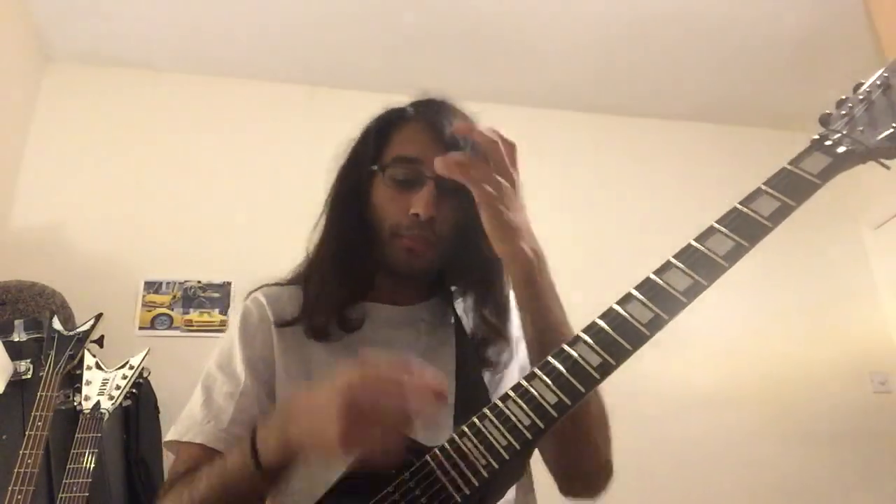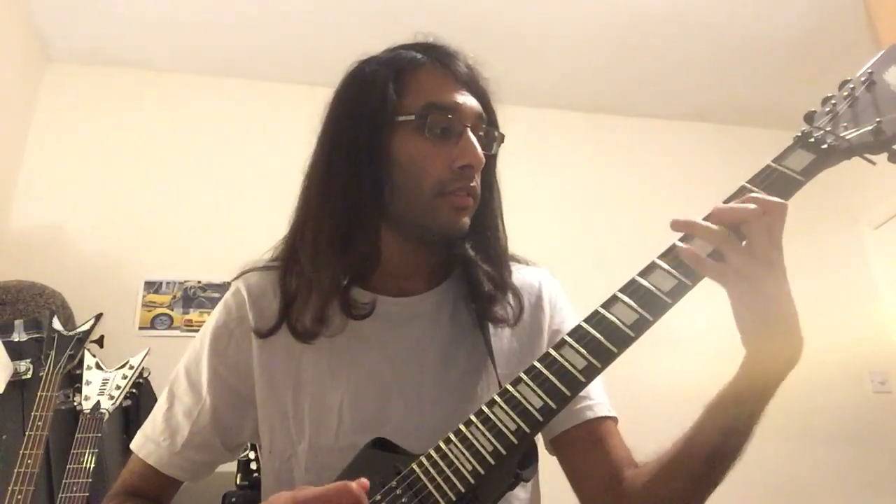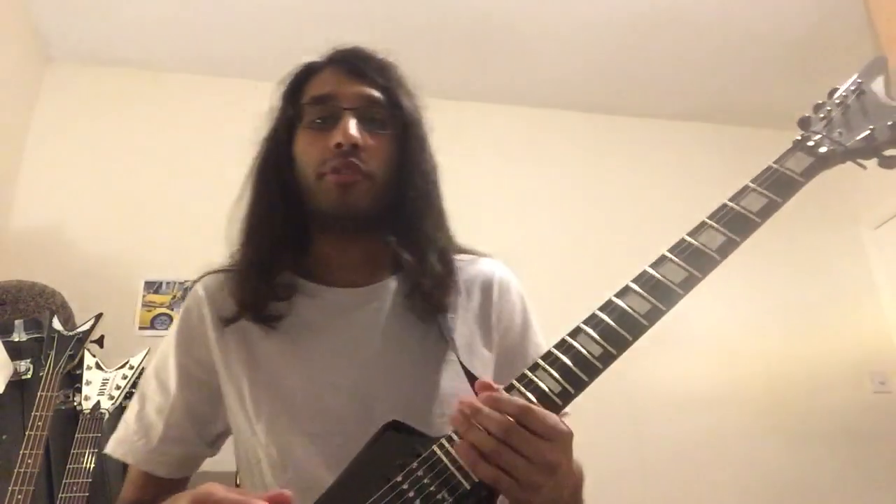It's tricky. Make sure you practice it slowly. Go for it note by note, just how we did it at the beginning. Then slowly build it up to tremolo picking.